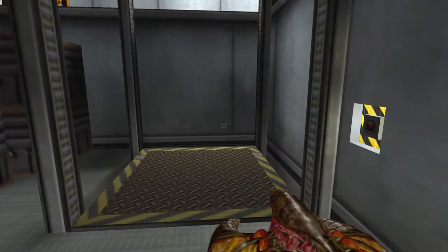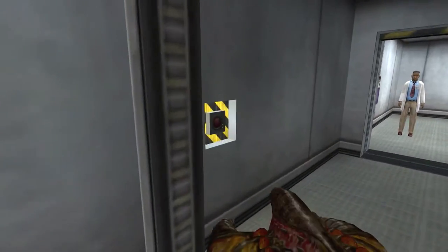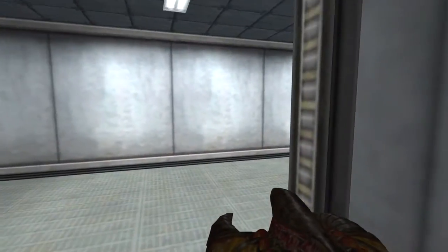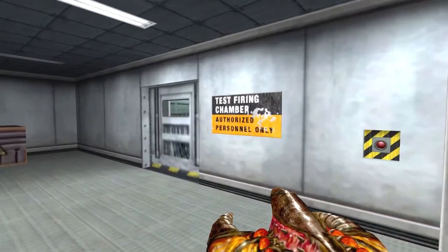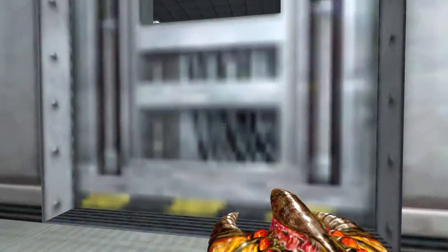Welcome back everybody to another episode of Half-Life. We were just about to go flood the reactor chamber and make it to the teleportation. I haven't quite figured out how we're going to do that yet, but I figure we'll figure it out as we go along.